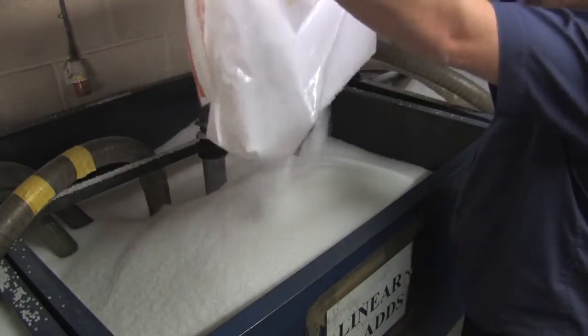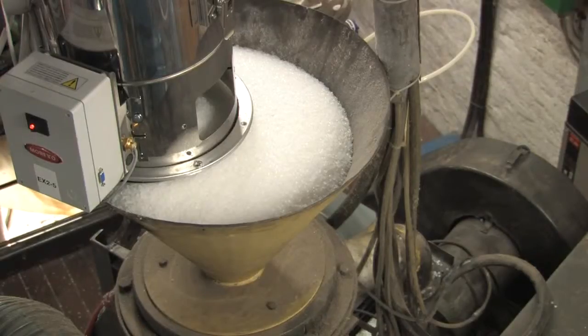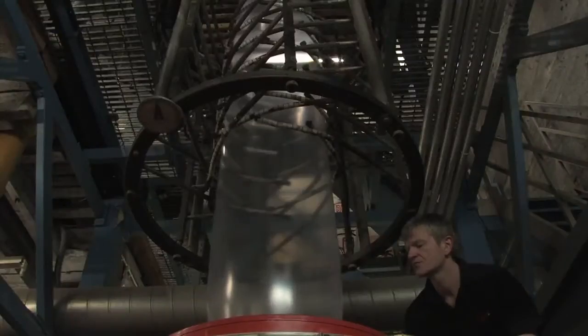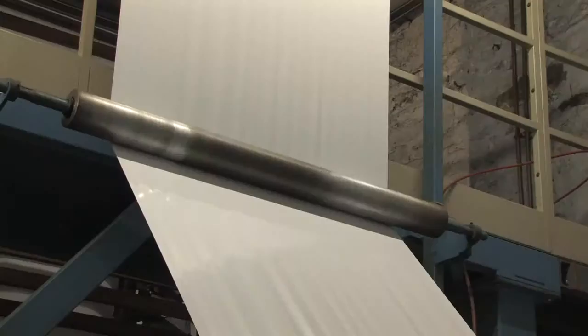The polymer gets fed into the extruder via the hopper, where it gets heated up to 180 degrees centigrade, causing it to melt into a soft molten state that can be manipulated. The heated molten polymer is forced through the extruder by a screw mechanism and out via a circular die. It is then exposed to a blast of cooling air, which solidifies it into polythene.